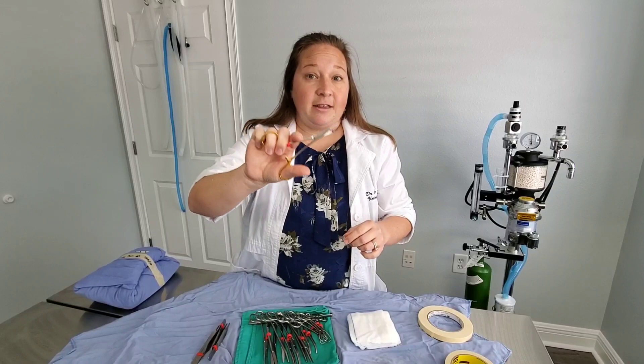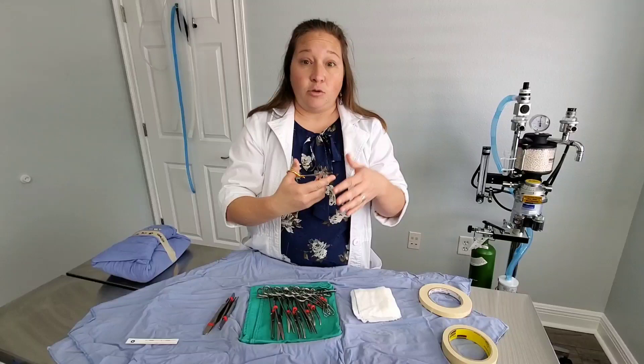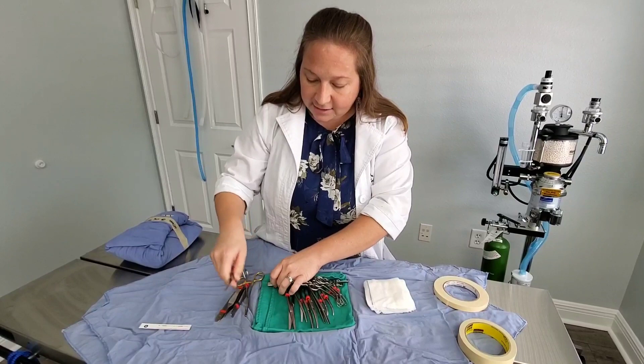Since I can grab the needle and cut it with the same device, these are very efficient. They come in different sizes — a lot of equine surgeons use really long ones for getting into deep places. I have little hands and work on small animals, so I really like these smaller ones, but they do make these in many different sizes.